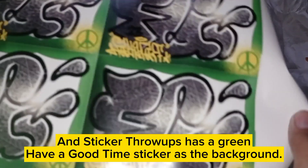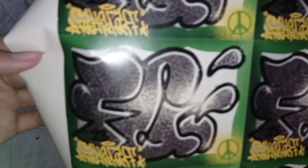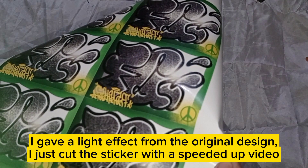And the sticker throw-ups has a green have-a-good-time sticker as the background. I gave a light effect from the original design, and then just cut the sticker — shown in a sped-up video.